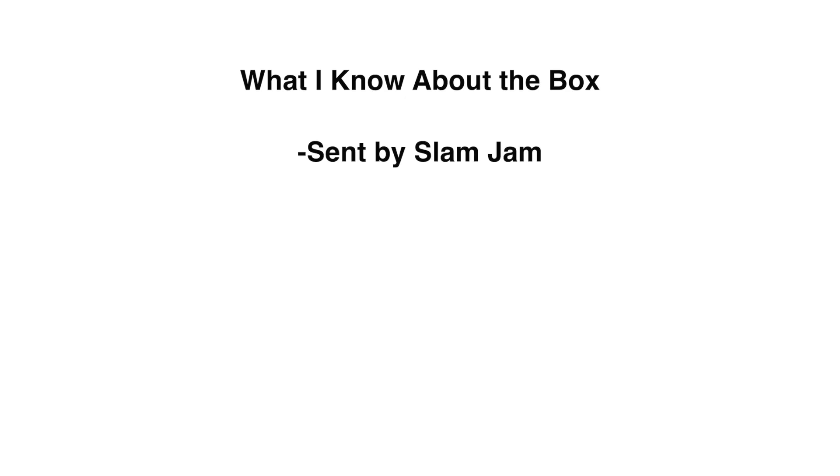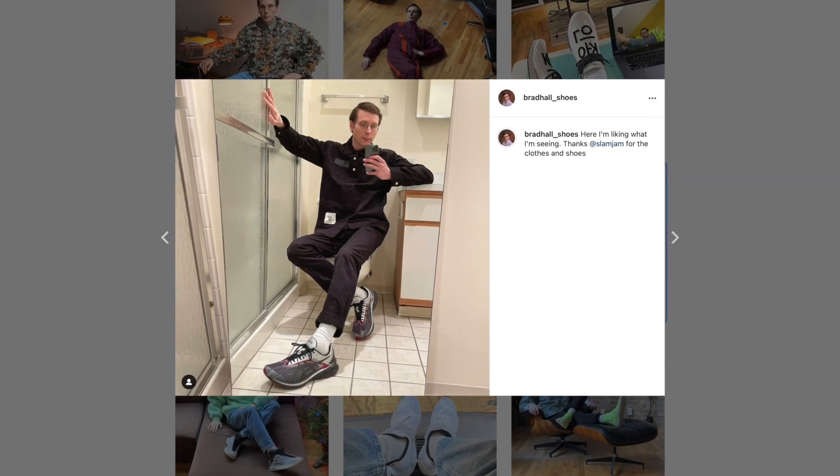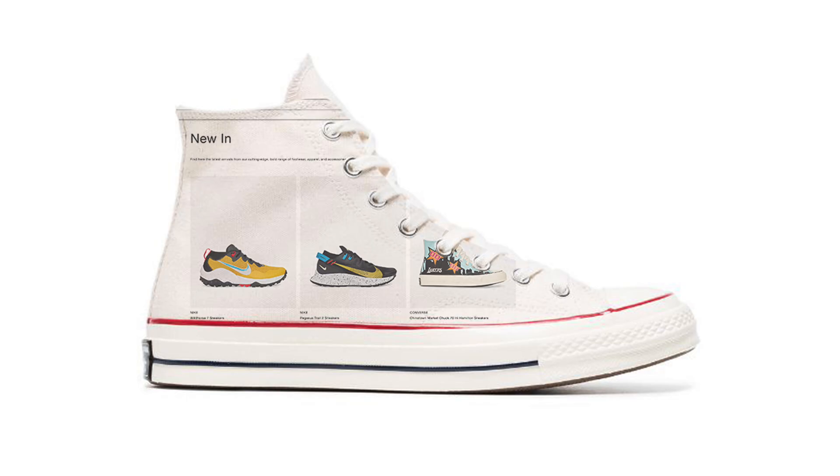Here's what I know. This package was sent to me by Slam Jam — thank you so much, I really appreciate it. They have sent me something in the past, some very good-looking stuff, so my expectations are high for this box. I also know it's an unreleased collaboration between Slam Jam and Converse. My gut says a classic Converse model with some nice nods to Slam Jam, but that's not an official guess.